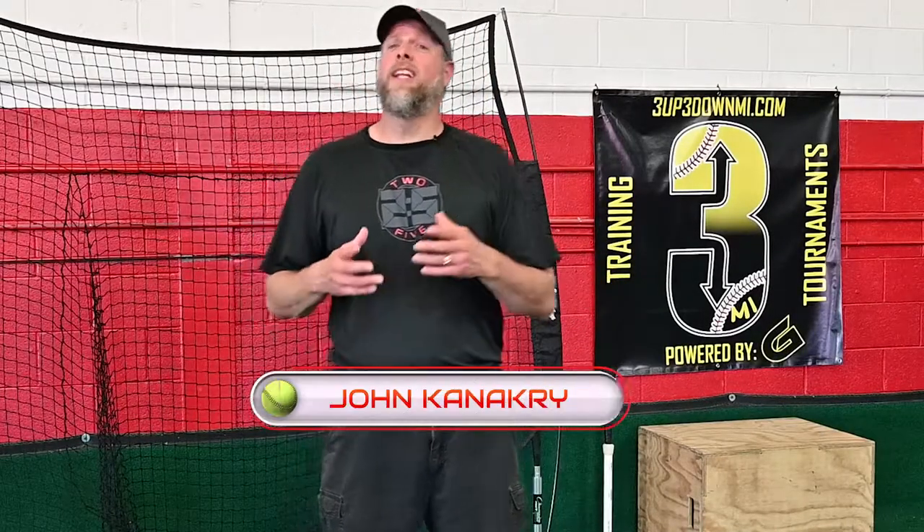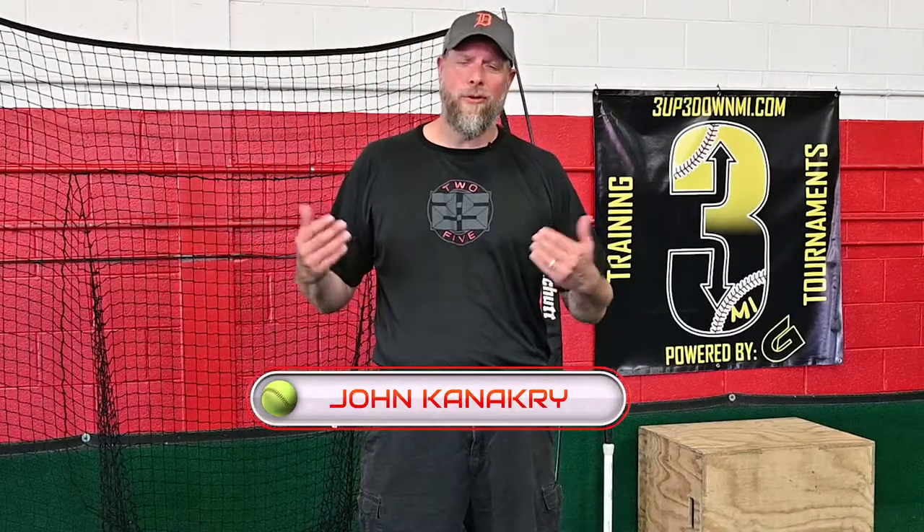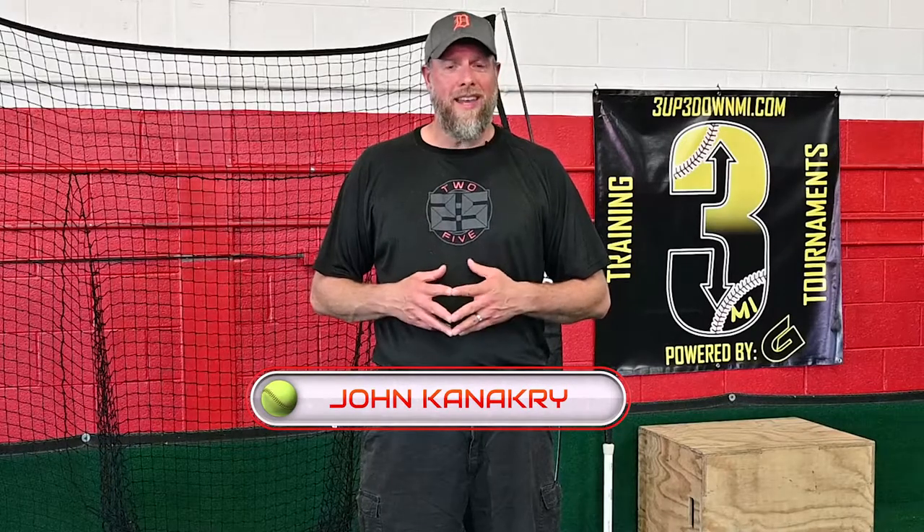Hi, it's Coach John. Well, everybody likes to hit the long ball, and believe us, us coaches like that too. But I can tell you a tool that's under-practiced and almost as valuable, and that's bunting.